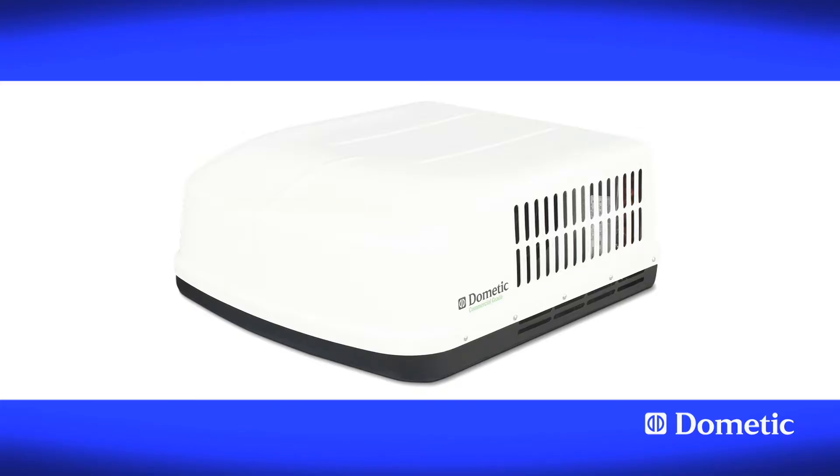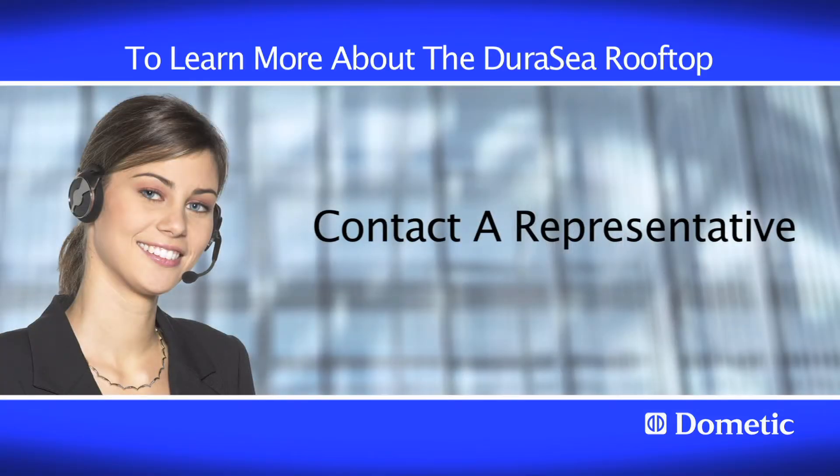To learn more about the Dura-Sea rooftop, contact a representative. Thank you.